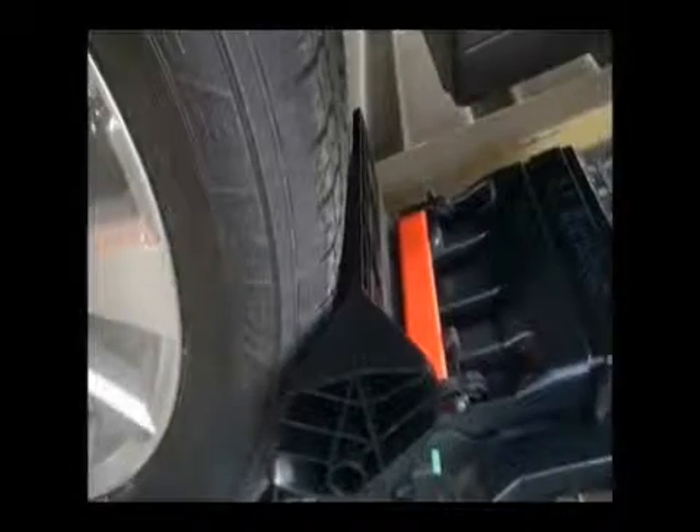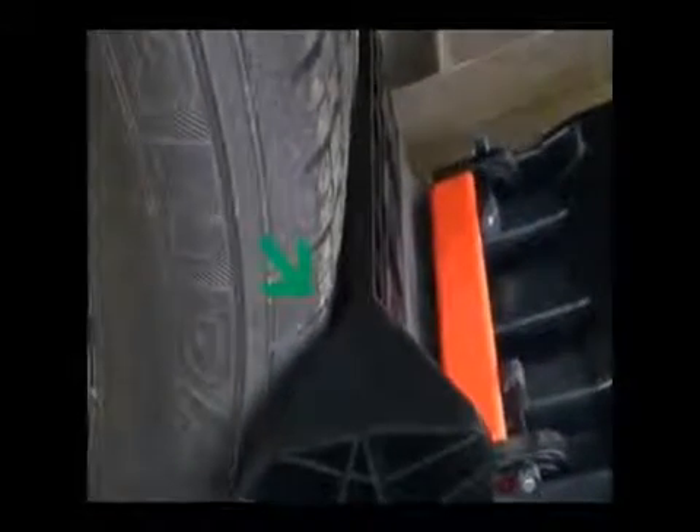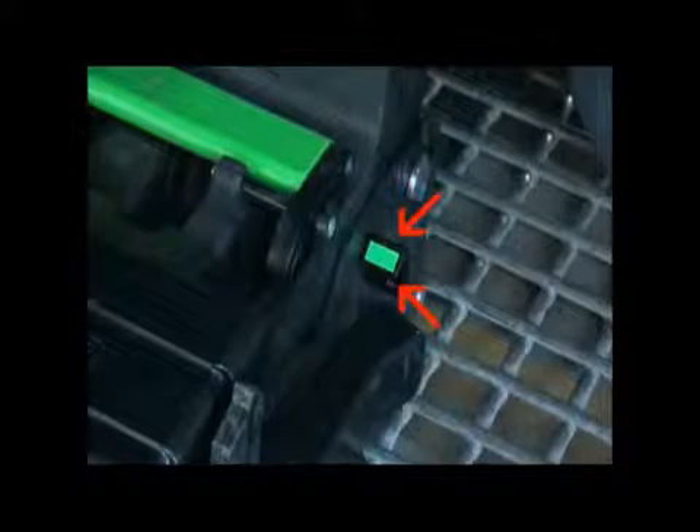The recommended final position is when the faceplate is in contact with the tire tread and the wedge should hug or be as close as possible to the tread's corner. A small gap of less than three-quarters of an inch between the tire tread's edge and the wedge is acceptable. Once again, the green tell-tale indicator must be visible.